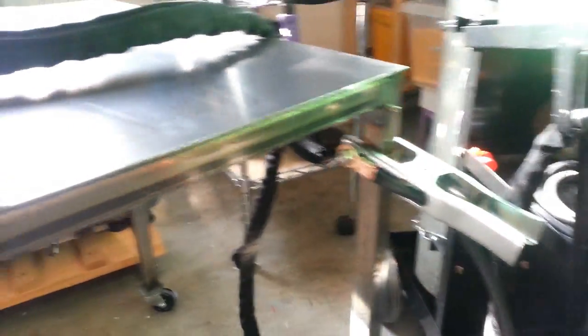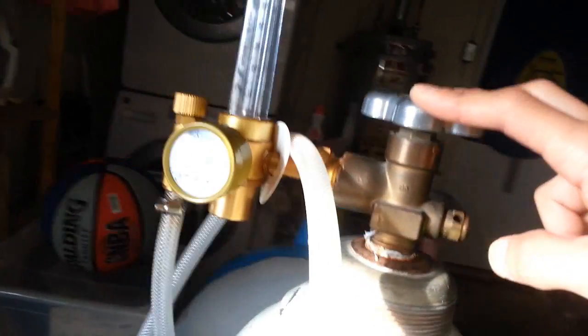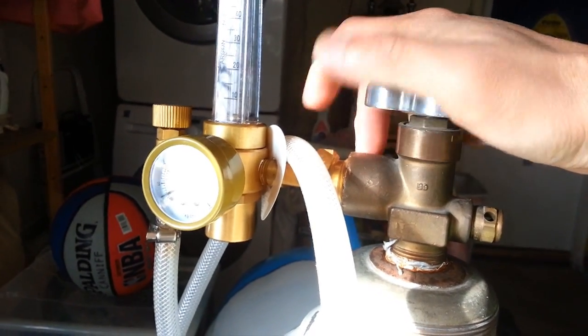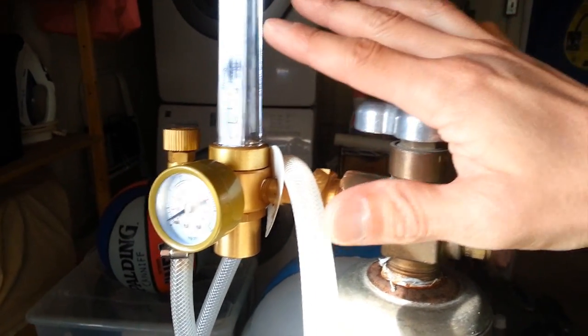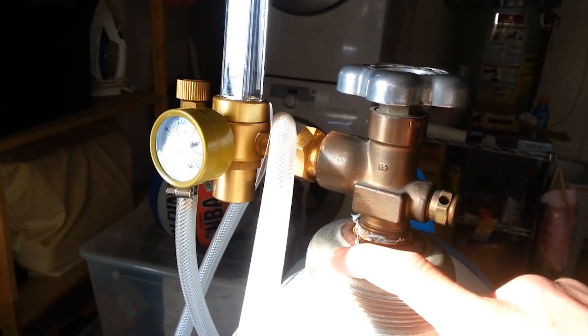We've pretty much covered the basics of the setup. You want your ground clamp connected to your table, your foot pedal down where you can step on it, and your torch ready. Before you start, make sure your gas is turned on — but don't open the valve all the way. Just crack it open until you're getting enough flow, because if a hose or any part in the machine breaks and causes a leak, you're not getting the full tank pressure coming out. That's it for this video — in the next video we'll actually do some welding.